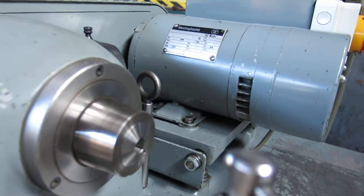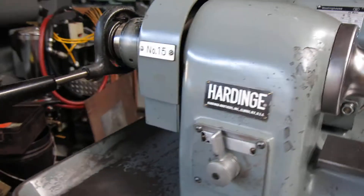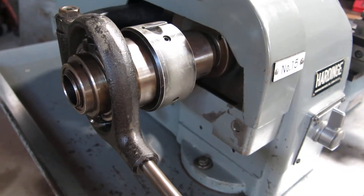It's got the tapered spindle nose. That's in good shape — it's not all chewed up. The labor mechanism is in good shape and the bearing sounds good.